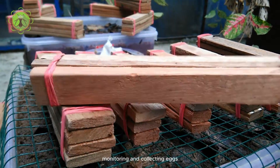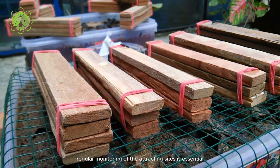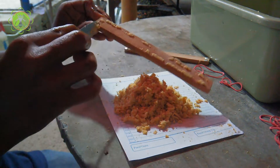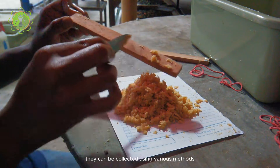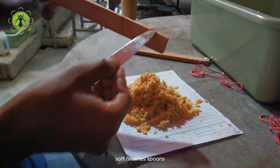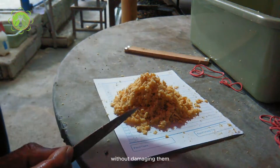Regular monitoring of the attractant sites is essential to catch BSF eggs at the right time. Once eggs are spotted, they can be collected using various methods. Soft brushes, spoons, or even sticky traps can be used to gather the tiny eggs without damaging them.